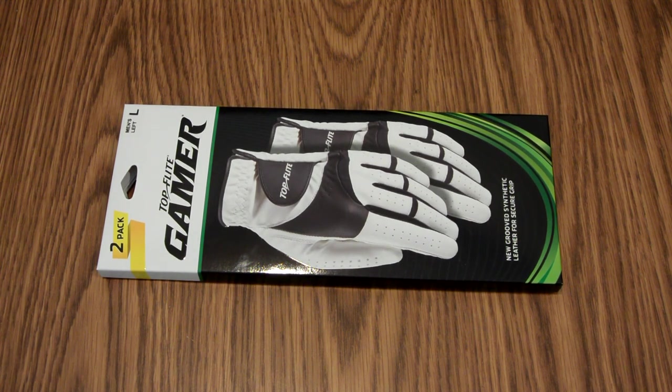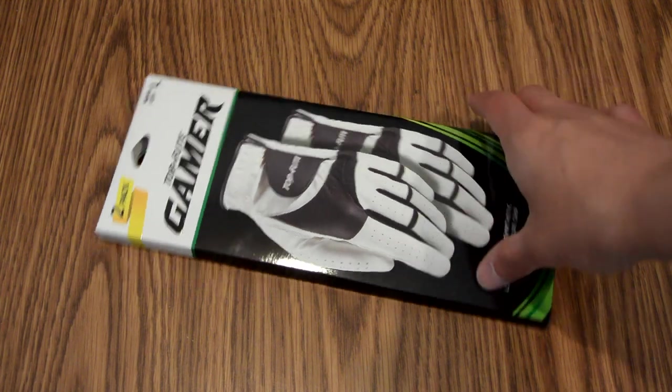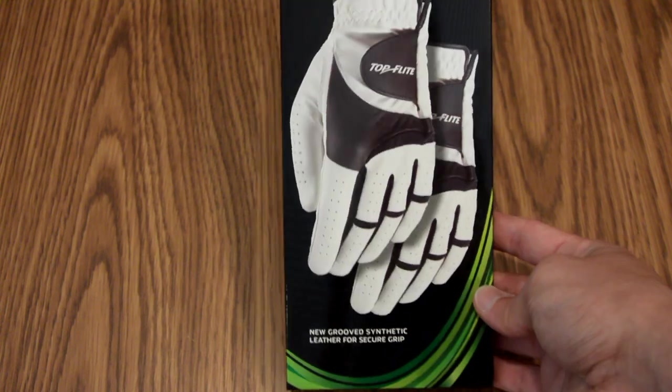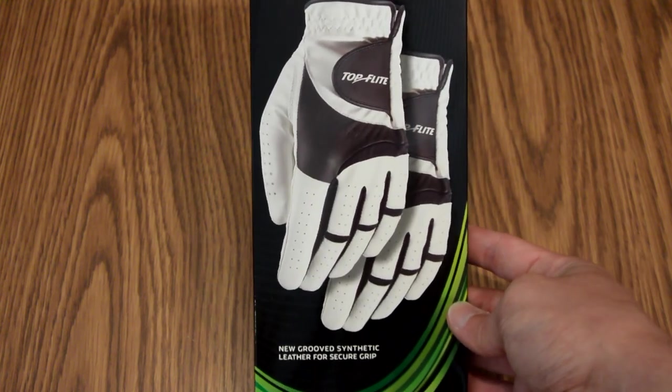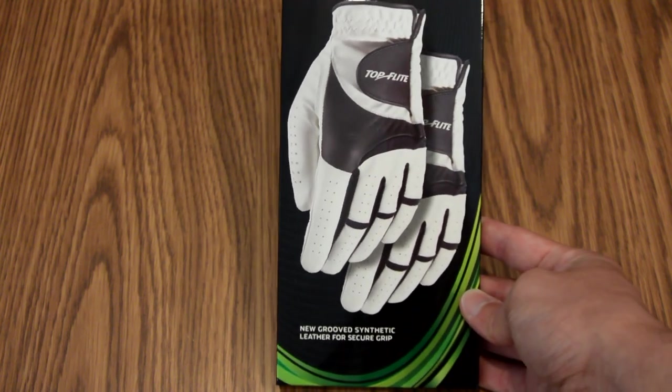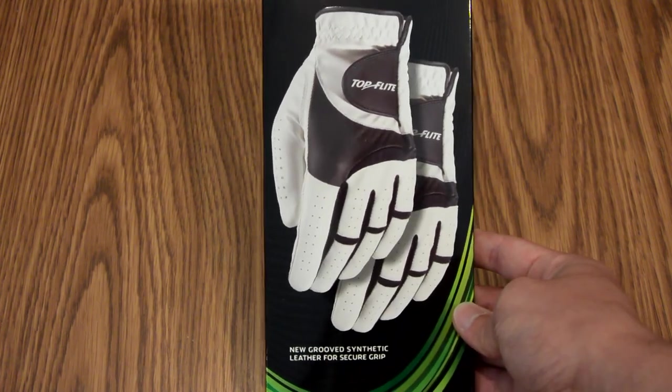So as always with my unboxing videos, I'd like to get started with the packaging. Before I dive into any of the text, I just want to give my first impression on what this looks like overall. I really like that the product itself is very large on this box, so it would pretty clearly get your attention in the store.